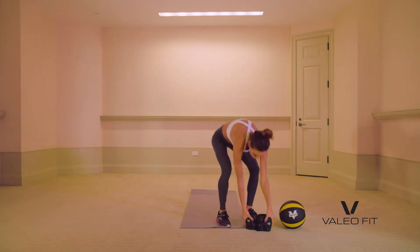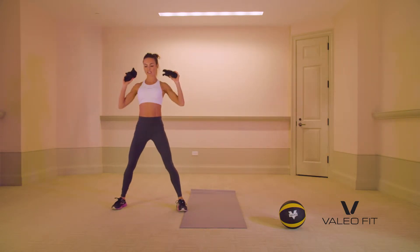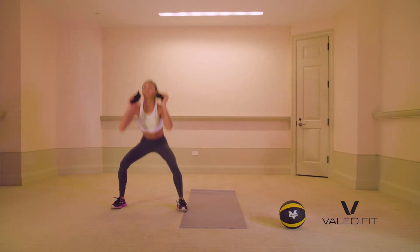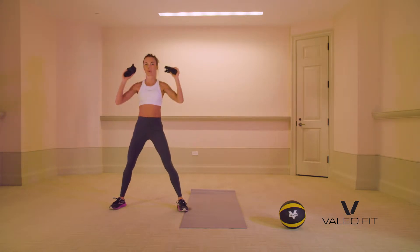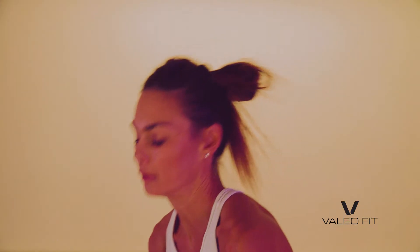Grab those weights and sit back in the chair and up. Sit back, up. You do not have to do this with weight — you can absolutely do air squats. The idea here is to sit as far down as you can, then come up. Sit as far down, come right up. That's it. Nice job. Sit those weights down.